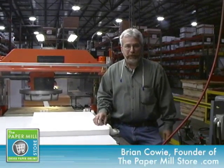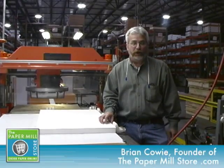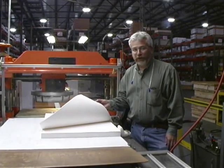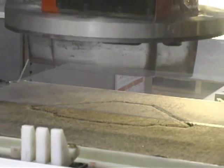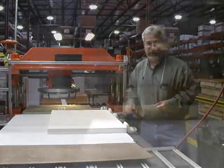Hi, I'm Brian Cowey with ThePaperMillStore.com and I'm here in Appleton, Wisconsin at the National Envelope Manufacturing Plant. Today we're going to show you how envelopes are made. Envelopes start off as a large sheet of paper and get put into what essentially is a cookie cutter, then are folded and glued and made into envelopes. Let's watch how this process goes forward.